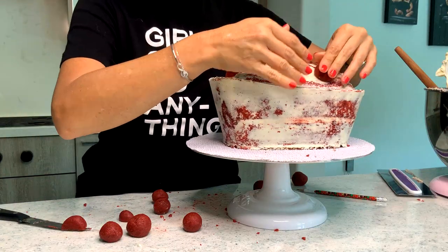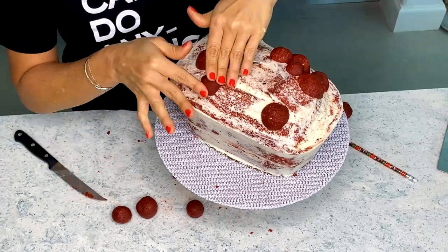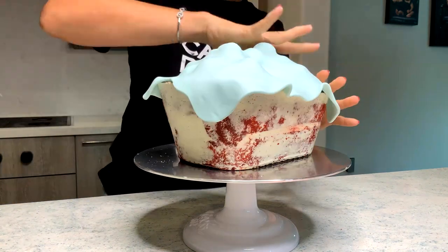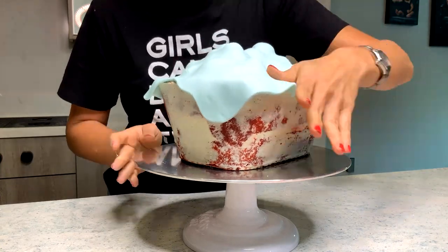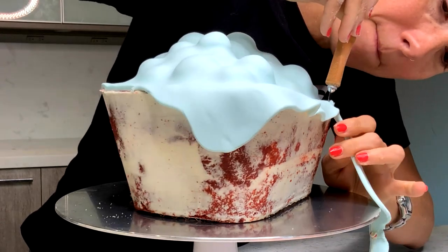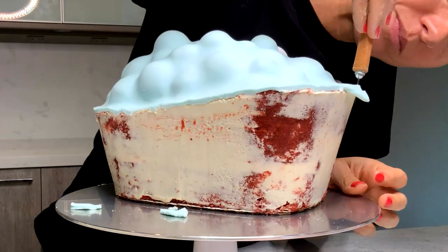Here I am adding some texture for bubbles. And now my favorite part, the covering. I'm trimming off the excess, and then I am going to let this cake cool again in the refrigerator for a couple of hours.